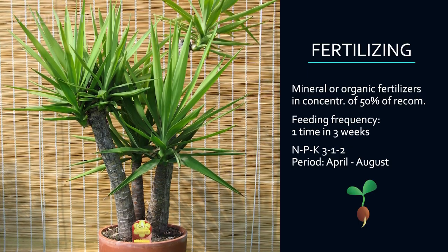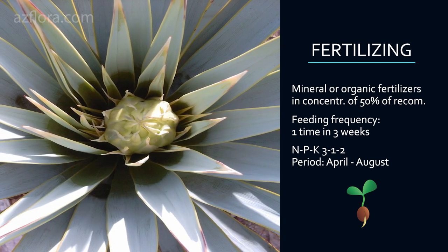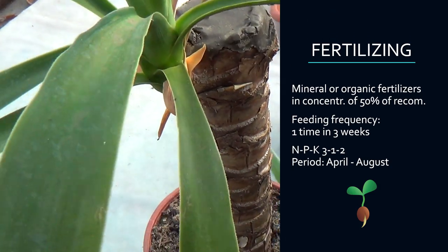The optimum ratio of elements in NPK fertilizer will be 3-1-2. Plant fertilizing is carried out from April to August.